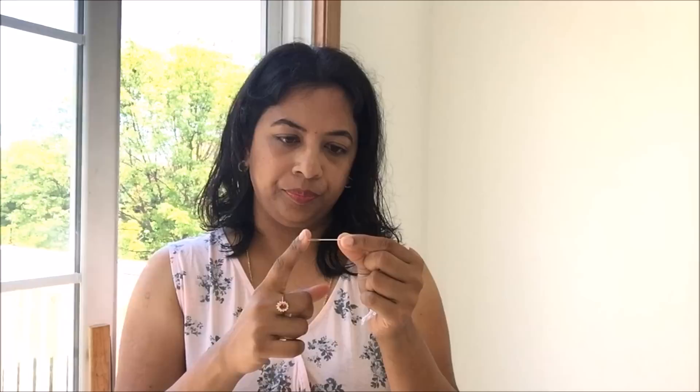I could not do tatting using a tatting shuttle because I did not learn all the techniques. The other method people use is a tatting needle, which is a really long needle that has a hole in the end. I did not have a tatting needle, so I used a very simple regular sewing needle. You can also use a tapestry needle which does not have a sharp edge, and that will also work.